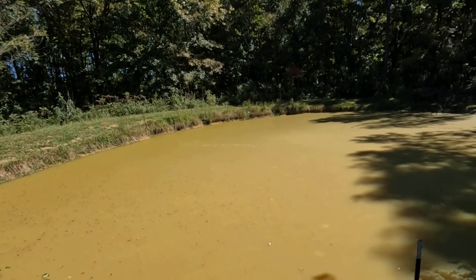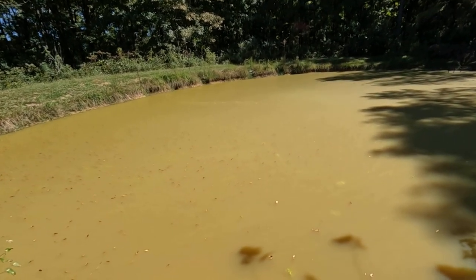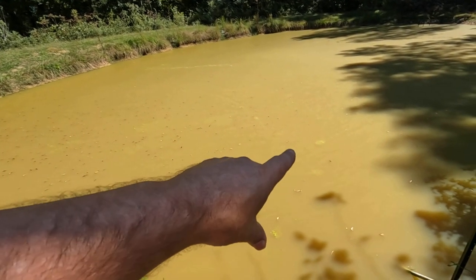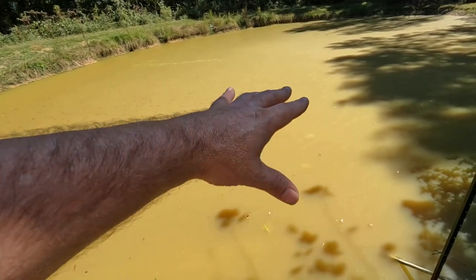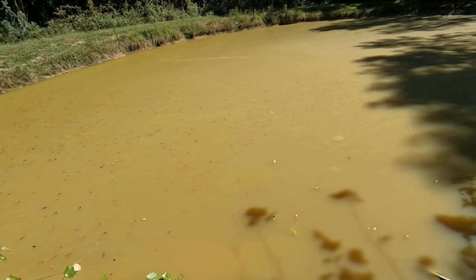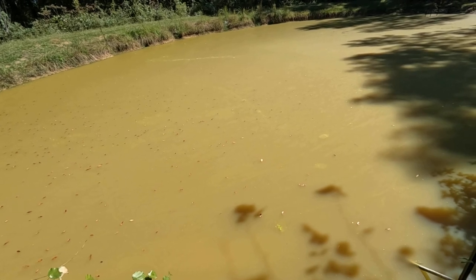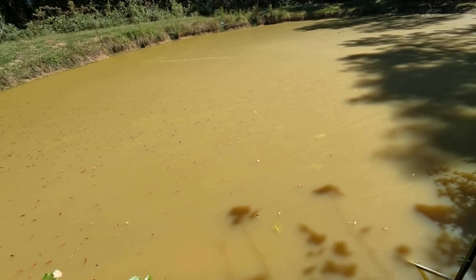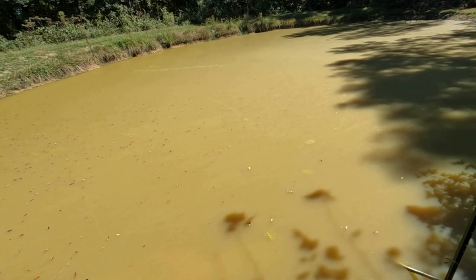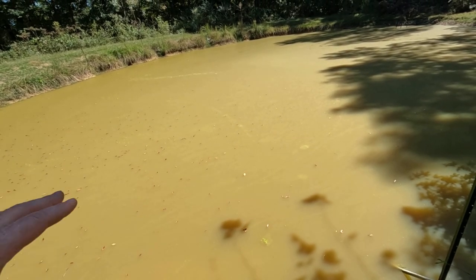I've got a little oxygen issue going on here and I don't know if you'd call it an algae problem or not, but the top of my water - you can see it - it's starting to turn, it's got a film across the top of it. I'm not really sure what's causing that and I don't want to lose all my catfish. So I'm wanting to put a pump in there and see if I can just get some water circulating, maybe put some more oxygen in the water. Hopefully that'll take care of the problem.